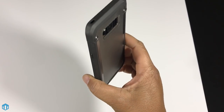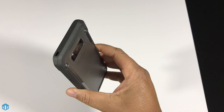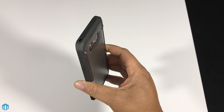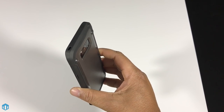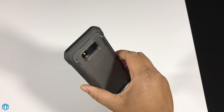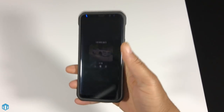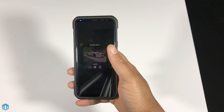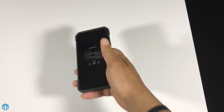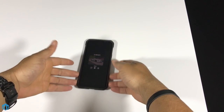For my case I use the Supcase Unicorn Beetle hybrid case for the S8 Plus — I've always loved Supcase. My second favorite is the Oblique Flex Pro, and third would be the OtterBox Symmetry series. I use the OtterBox Symmetry on my iPhone 7 Plus daily and always end up coming back to it. I also have a box of cases from InCipio coming up on the channel soon.